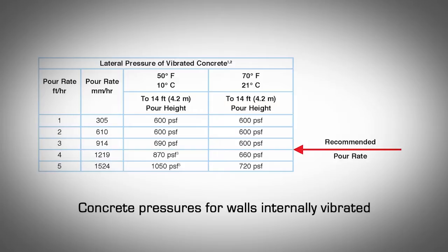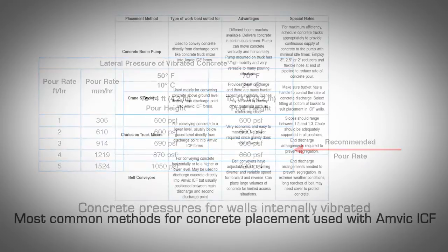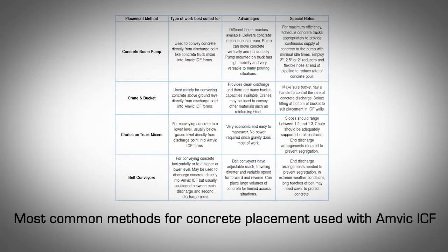However, in warm temperatures for AMVIC ICF concrete, pour rates of up to five feet per hour are possible. Methods and Equipment for Pouring Concrete. Concrete can be placed in several ways depending on the application and job site conditions available. This table summarizes the most common methods for placing concrete in AMVIC ICF.